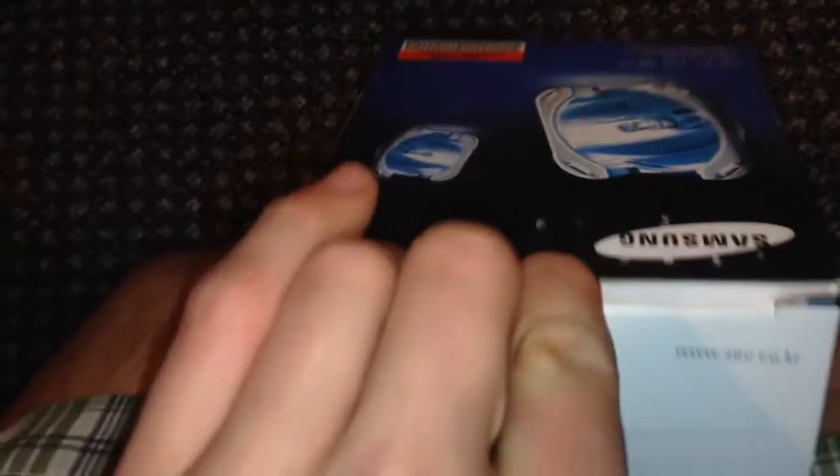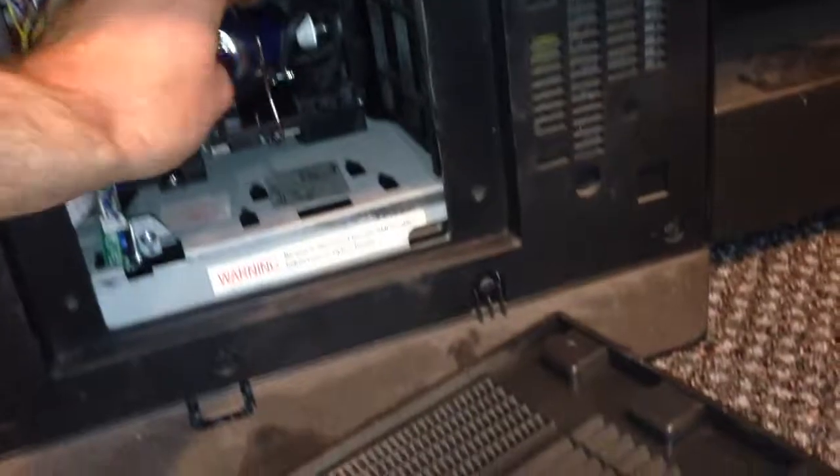Now we're going to open our brand new box. In this box we've got our brand new lamp. The lamp is pointing to the left — I'm going to take the lamp, insert it into the compartment, and push it in until it locks.